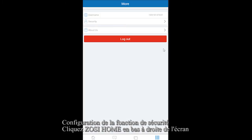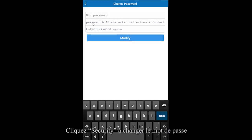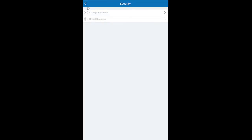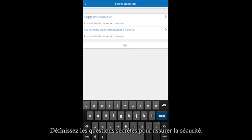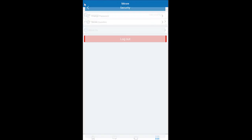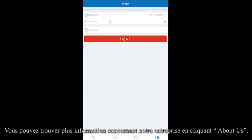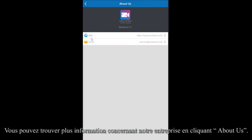Please click the Lucy Home icon on the bottom right of the screen. Click Security to change your password. You can also set secret questions to ensure account security. You can click the About Us tab to find more information about the company.